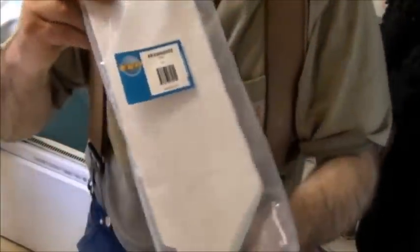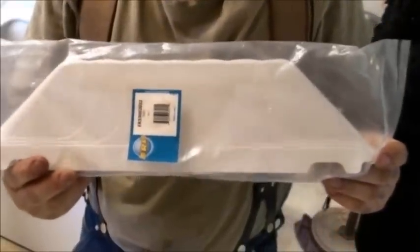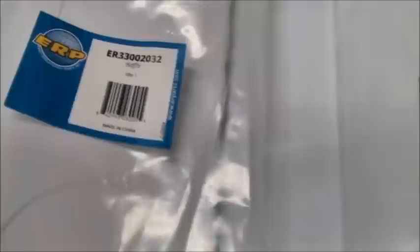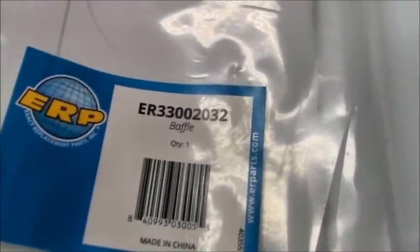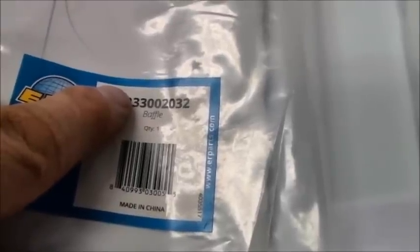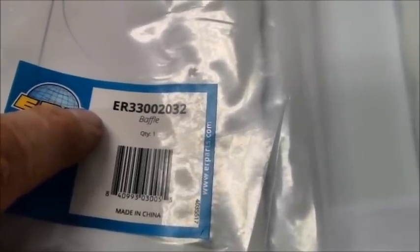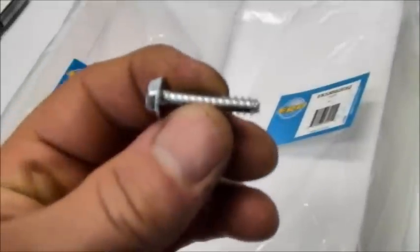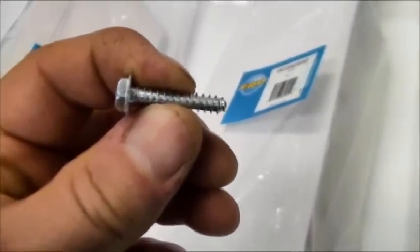Here's what the baffles look like. There are two different types of baffles — there's tall baffles and then there are short baffles. This baffle is part number 33002032. I got this particularly in a pack of three.